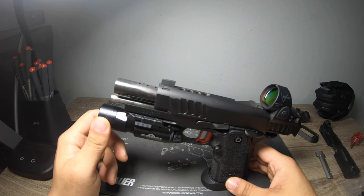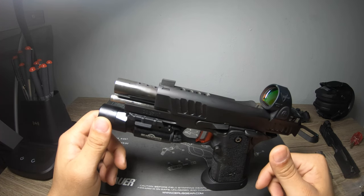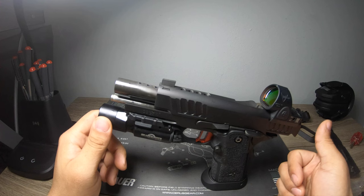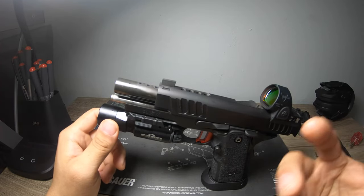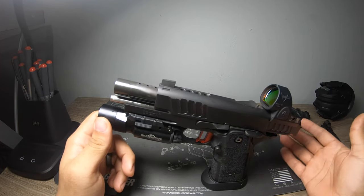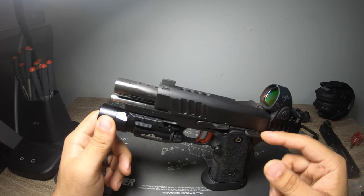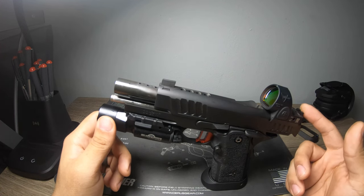Ammunition is something that's not talked about enough, and it plays a big part in your handgun's performance. Through this gun I've shot Norma, brass, and Federal. What I do is buy around a thousand-round count and mix them up through the magazines rather than separating by brand. At 750 rounds with mixed ammunition, I've had no issues. I've even mixed in some cheaper hollow points — IMI Defense — just because they're cheap, and I like to make sure the gun feeds hollow points without any issues.